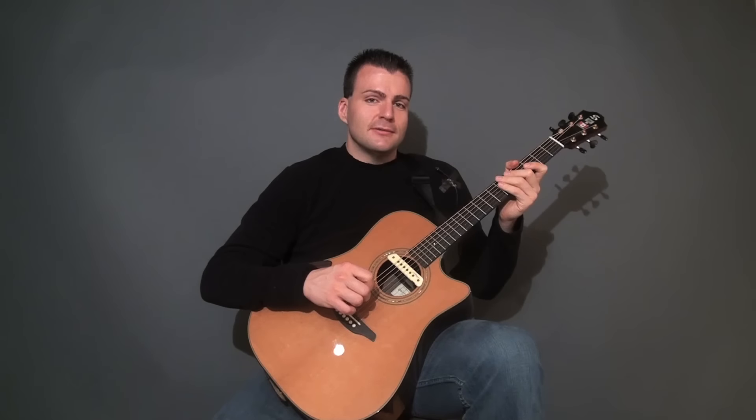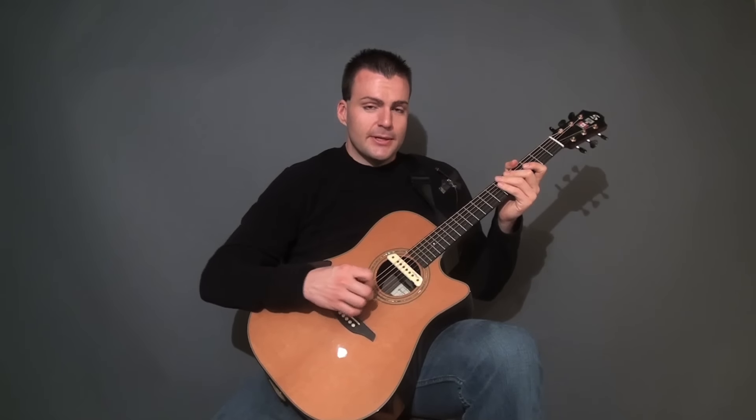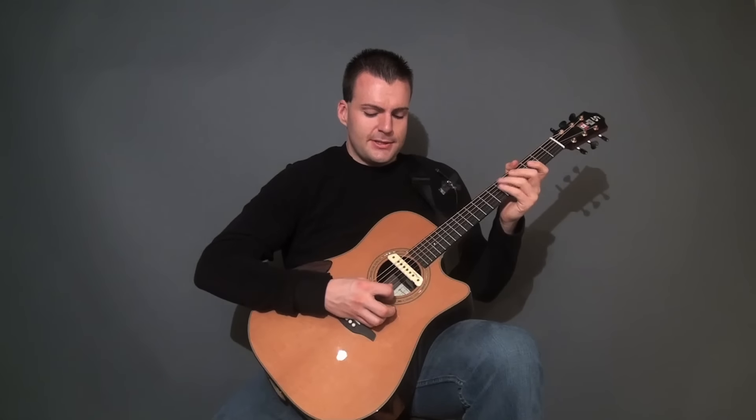Now we're going to check out an intro lick for Blood and Ice that I use live. This is a string-skipping arpeggio that fits the left hand quite nicely because of the fact that we're in open tuning. It is open C we're in: C, G, C, G, C, E.